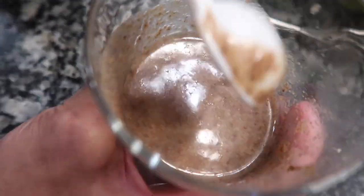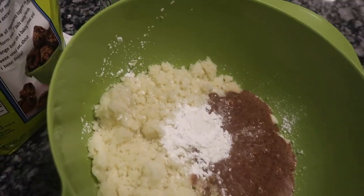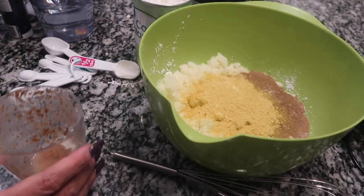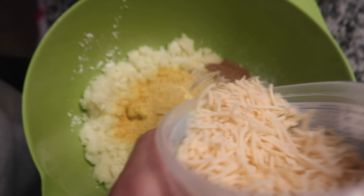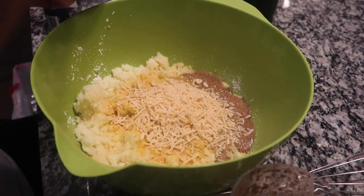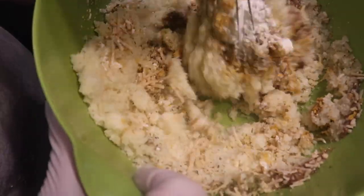Once I got my two eggs mixed how I want them, I'm going to go ahead and pour them over into the batter along with two tablespoons of cornstarch. Then I'm going to add my nutritional yeast, because that gives a good flavor as well. Then I'm going to add my vegan Parmesan cheese — just a little to give it a cheesy crust and help it hold together. And then I'm going to add garlic powder, Italian seasoning, and my no-salt substitute. I'm going to go ahead and mix it all together real good.